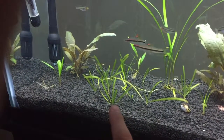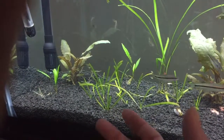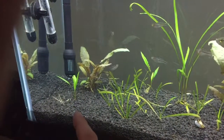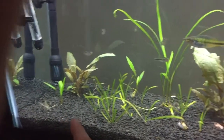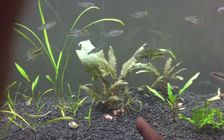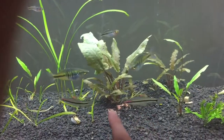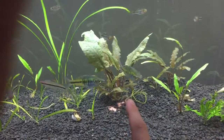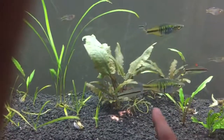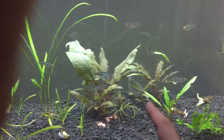I got the Jungle Val and the stuff just melted away — this is what I had left and it's just starting to grow back now. Crypts, man, you gotta love them when you get them really big and they just melt back like none other. The funny thing about the Bronze Crypts is they've just been bushing out like crazy. If you can see all the little runners there — little runners right there. Of course the rainbow fish is moving right in front.